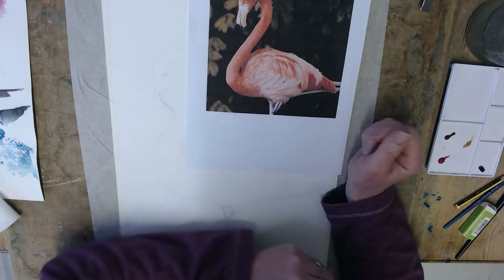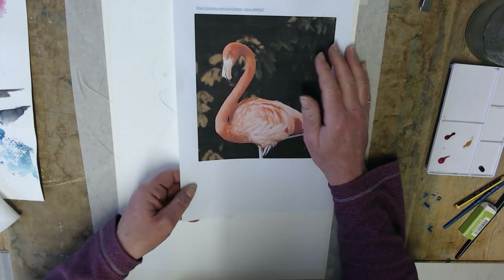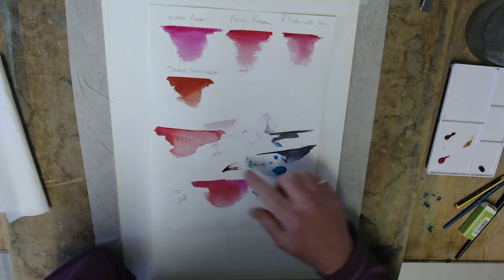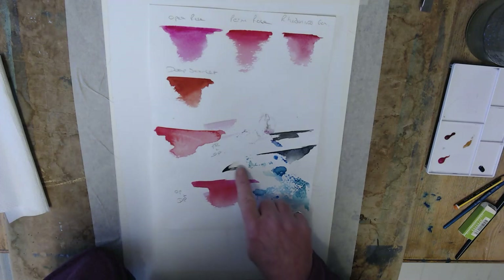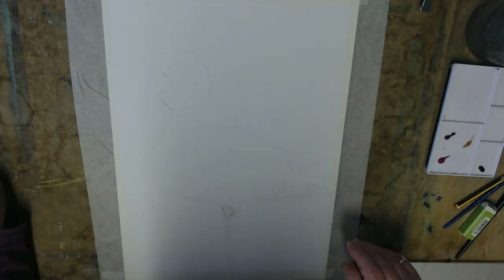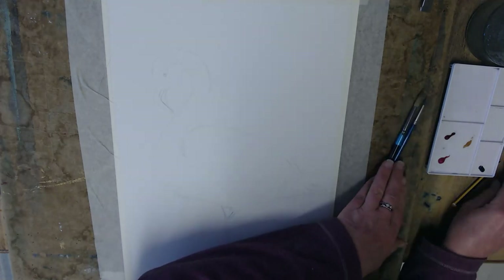You don't have to do exactly the same colors as on the reference photo. This one's quite a peachy looking color but you get some flamingos that are white, some that are bright pink. I had a play with mixing some colors earlier — opera rose, permanent rose, and deep scarlet. I quite like the mix of opera rose and deep scarlet. I think I'm going to use Payne's grey for the beak. You also need some water and some kitchen roll.